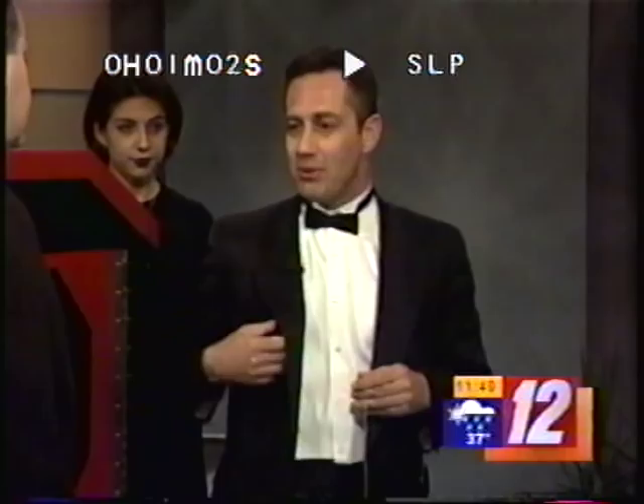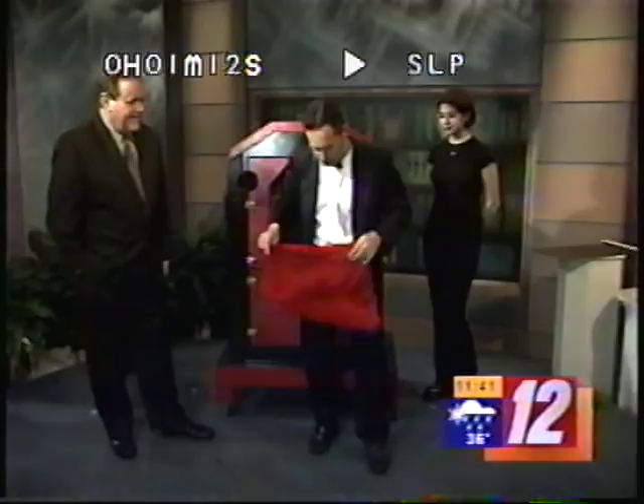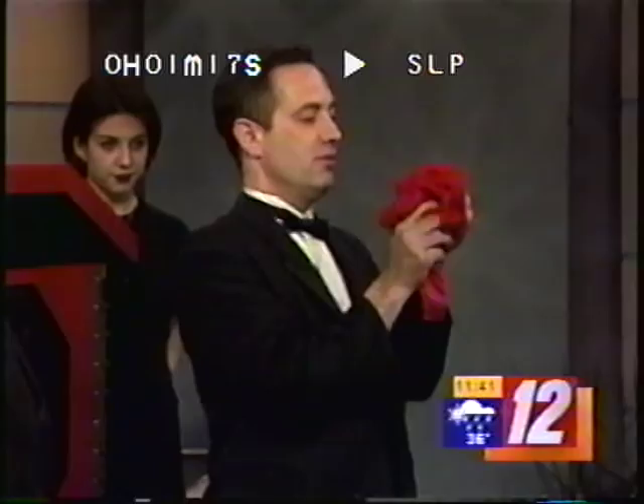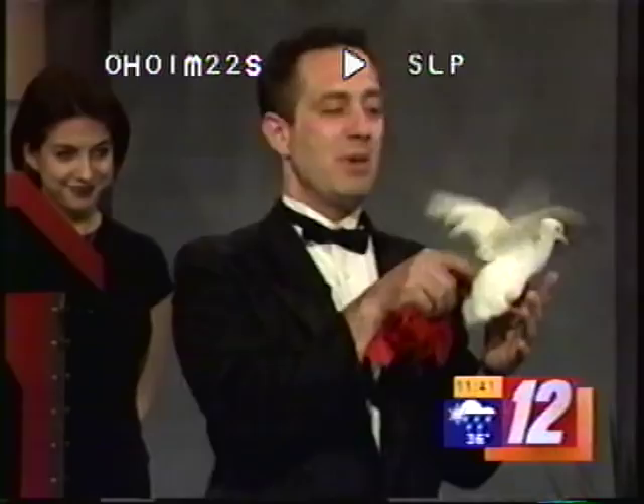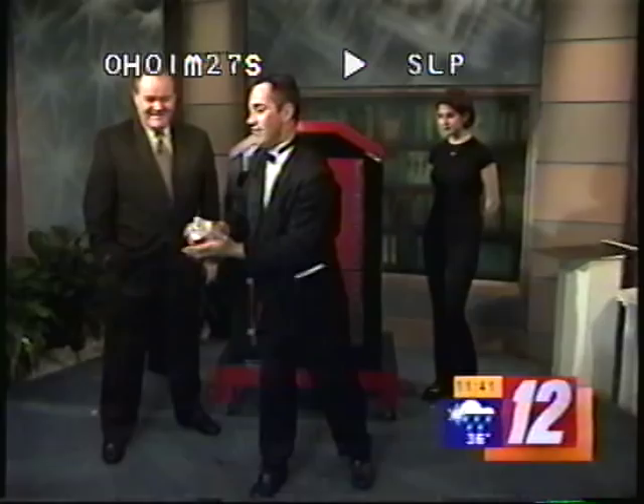Got some good tricks for us? Yes, I brought a couple of things. Let me show you what I got here. Some string. Mark, would you come over and take Moe from me? Thank you very much. There we go.